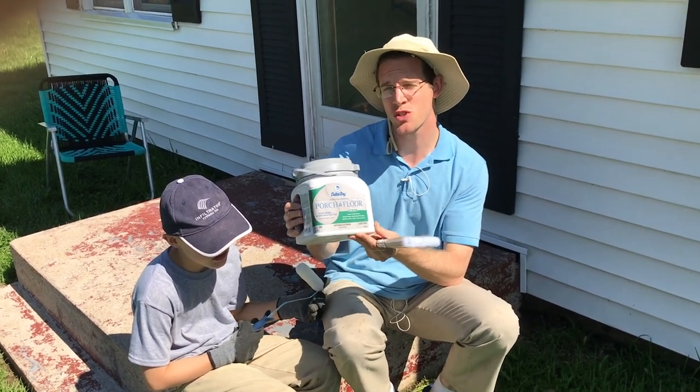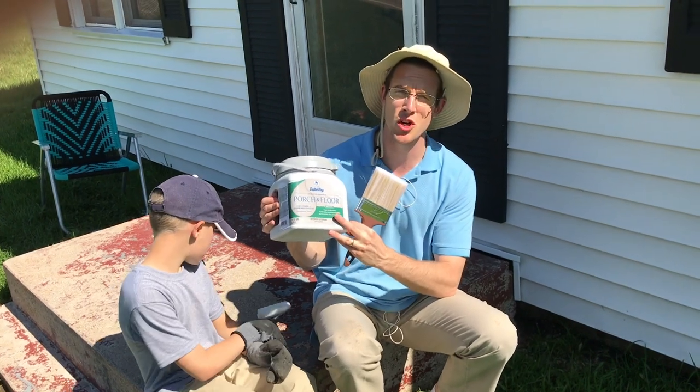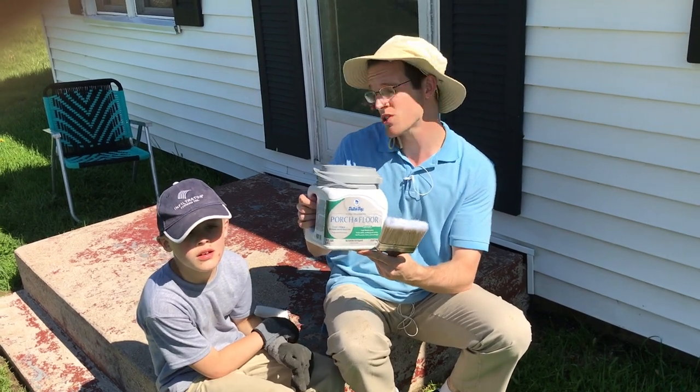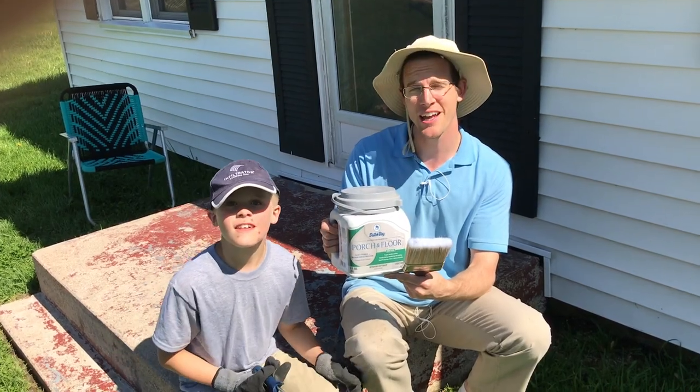When I was at Menards this week, the lady in the paint department told me that this is probably the most durable paint that they have — the stuff for porch and floor by Dutch Boy. So I'm going to see how this goes on to this old concrete, see how it sticks, and then we'll take a look at it after we're all done.